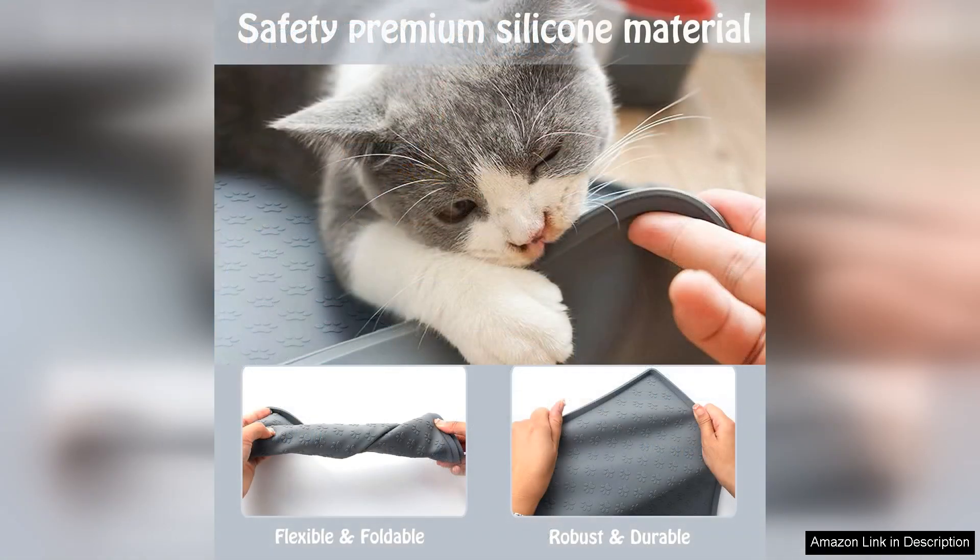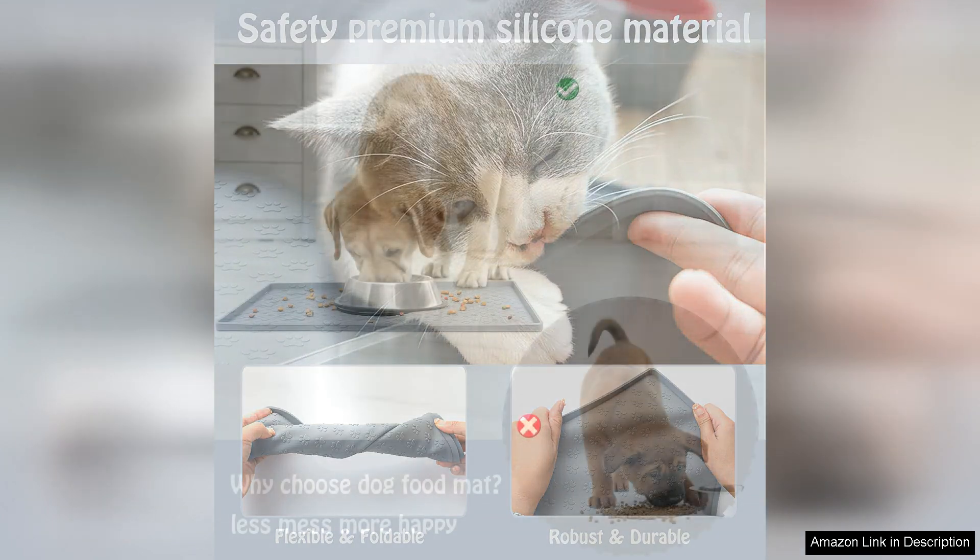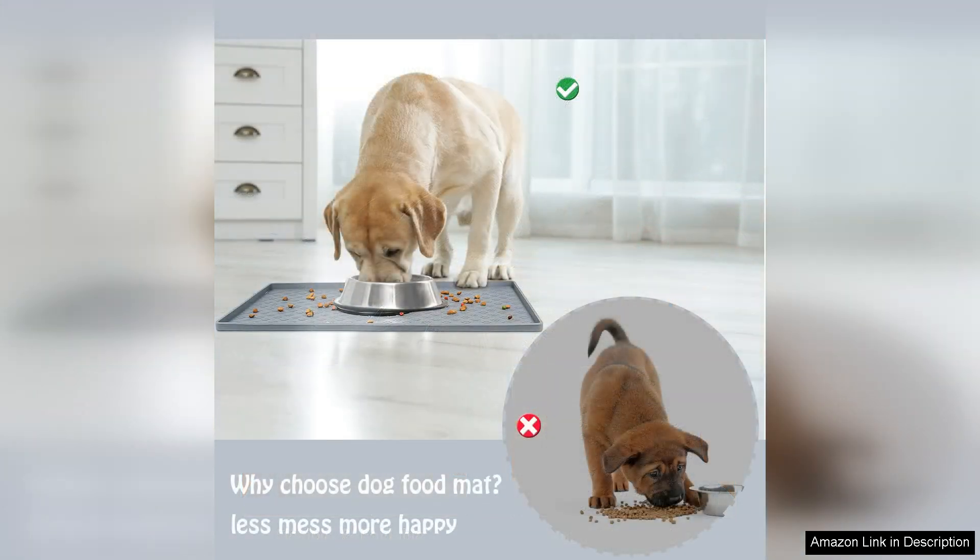Durability is another highlight. Made from high quality materials, the mat feels robust and is resistant to wear and tear, ensuring it will last through countless meals and messy moments. It's also easy to clean — a quick wipe down or a rinse underwater is all it takes to keep it looking fresh.